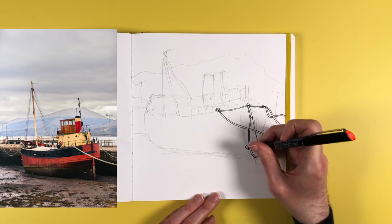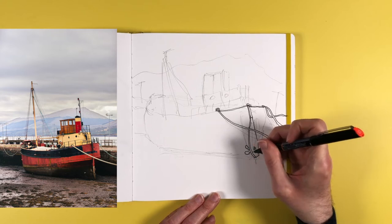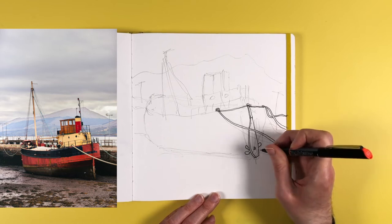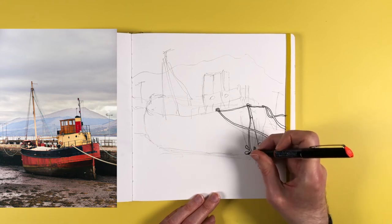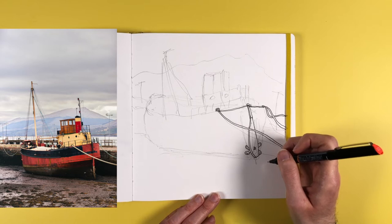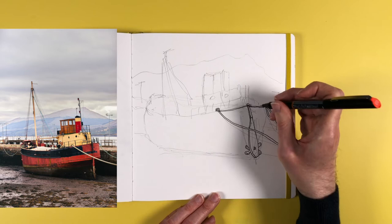Then I can draw in the propeller blades that are partially hidden behind the rudder. I should mention that as of this week the Urban Sketchy community tab is now open. I'll be posting my sketches and lots of sketchy goodness, and I'll be looking for feedback on the channel and video ideas. Come and get involved — look in your subscriptions feed or click the community tab on my channel page. YouTube opens up the community tab once you reach 500 subscribers, which we have now passed.